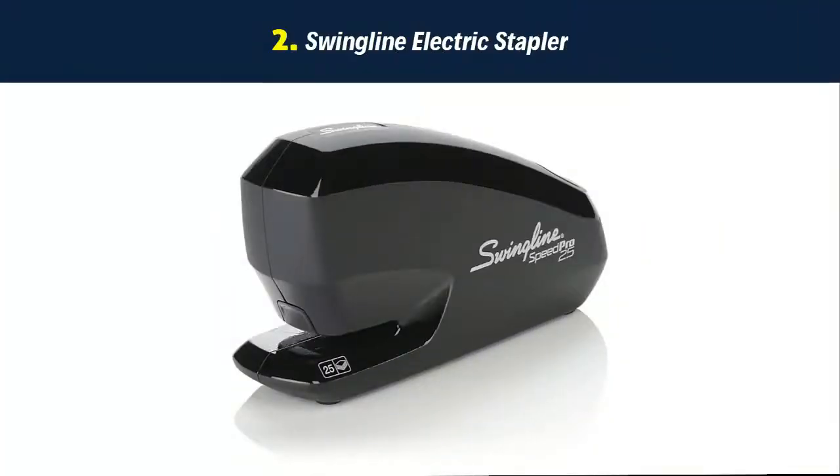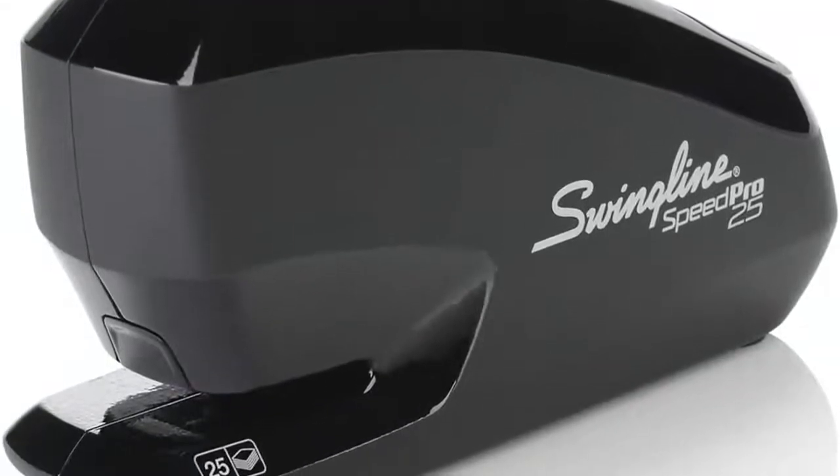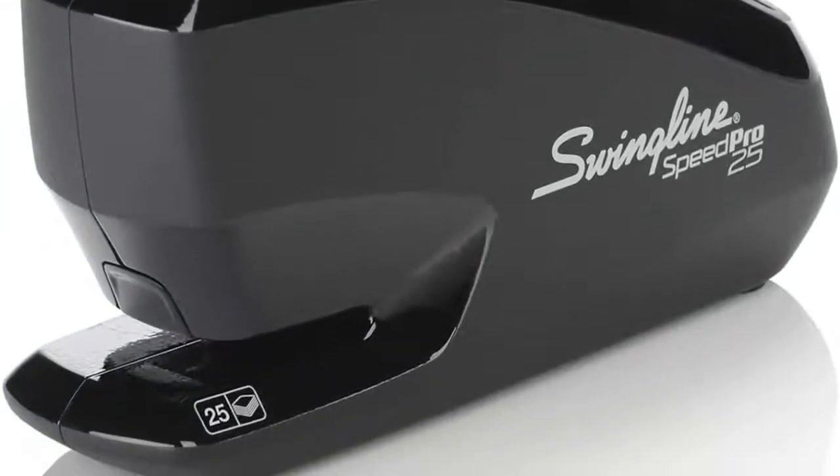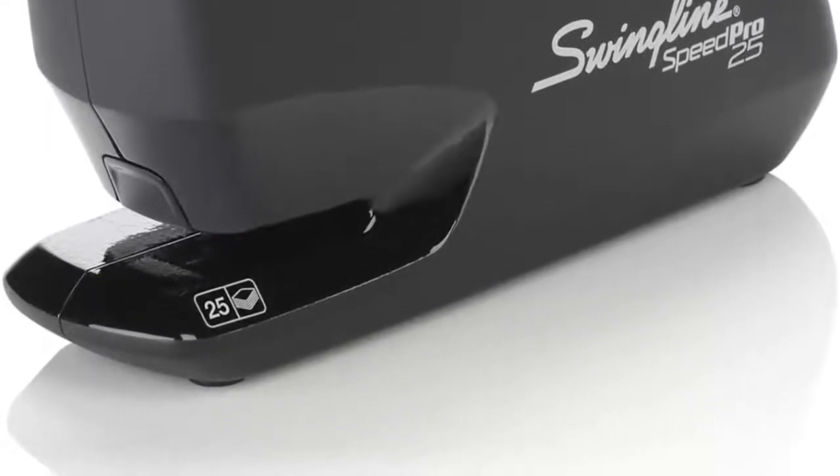Our list at number 2: Swingline electric stapler — fast electric stapler. This AC-powered electric stapler provides fast, simple stapling 3x faster than standard electric staplers. The efficient, one-step stapling process reduces the risk of jams.